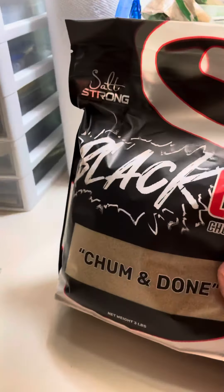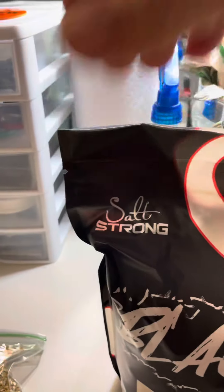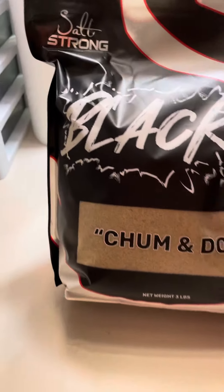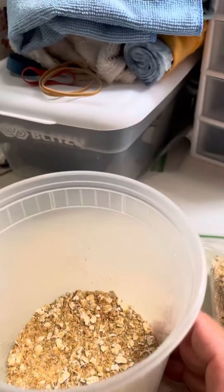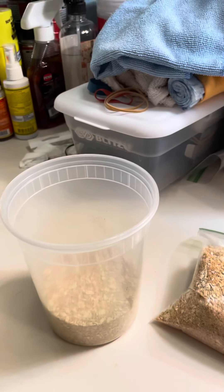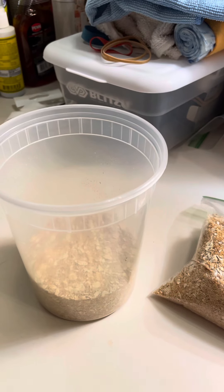It's all about chum. After I do this video — because it's kind of hard to do the video and open the bag — I'm going to mix some of this Saltstrung Chum and Dum, ground flax, and oats all together. Then I'm going to try it out at the pier and give you a report on how it actually works.